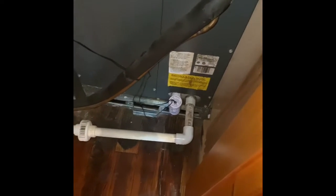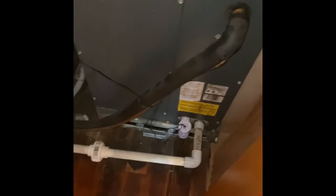Drain lines, we can just reconnect to the PVC drain lines where that union is, and we'll put a new emergency shutoff switch in the air handler like they have now. Refrigerant lines will get flushed and pressure tested.